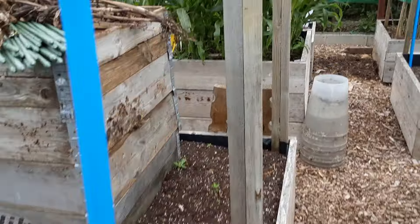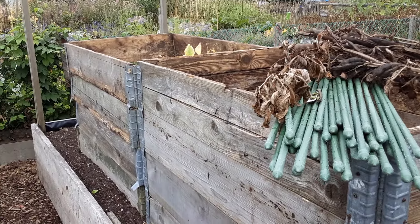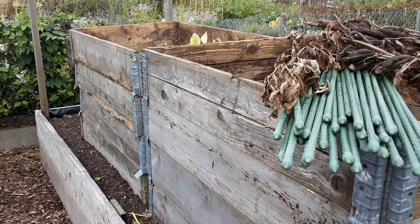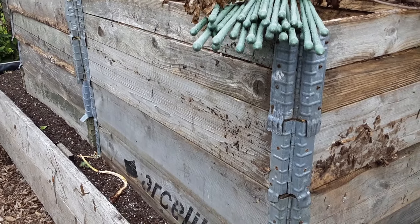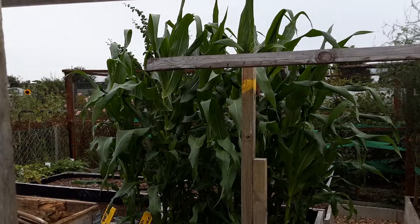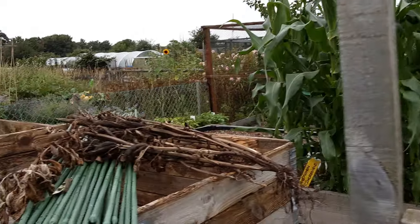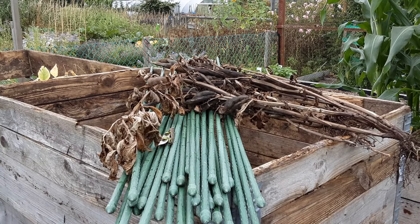Next on the list is the broad beans - they're the crimson ones hopefully. The temporary compost bins are now where the broad beans were. Sweet corn's coming to life now - it won't be long before we can put all these beds to sleep.